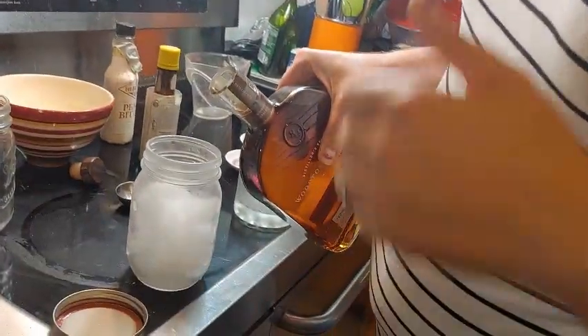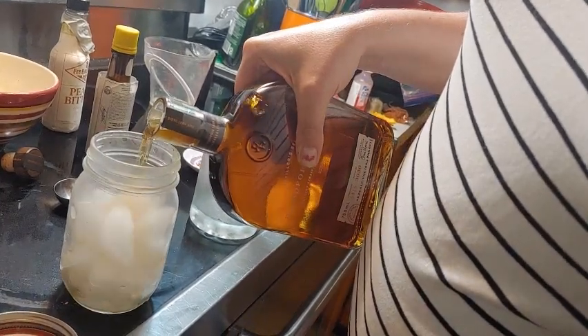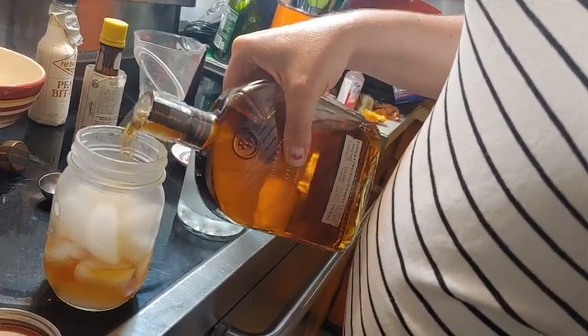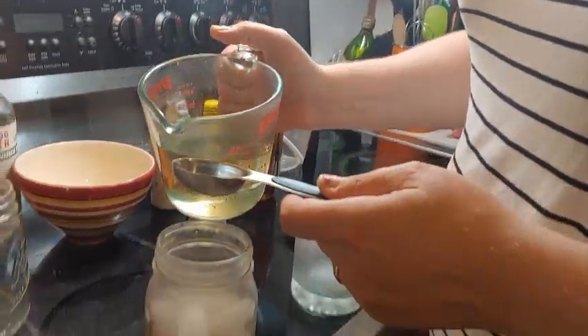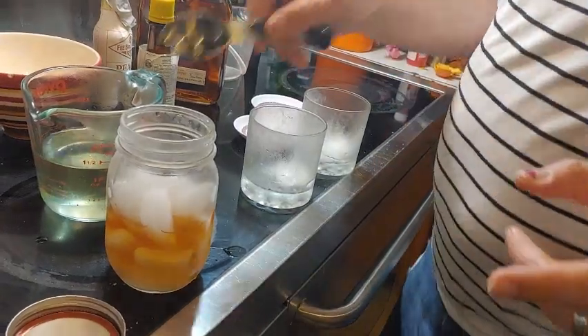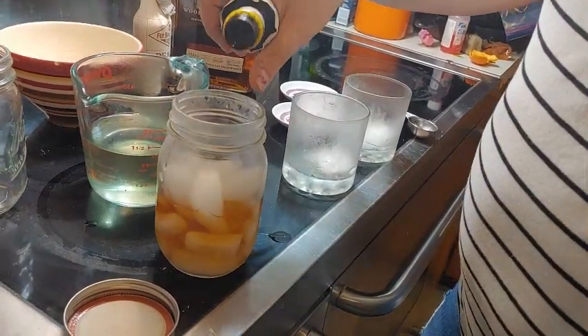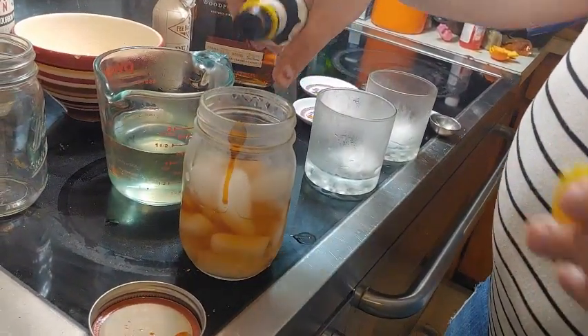Our simple syrup is now nice and cool. I'm not a measurer of whiskey — I do it by count. We're going to do a two-ounce pour for each person, so four ounces total. Then we're going to do two tablespoons total of the simple syrup. Having tasted the simple syrup, I'm going to stick with the Angostura and just do two dashes of bitters.